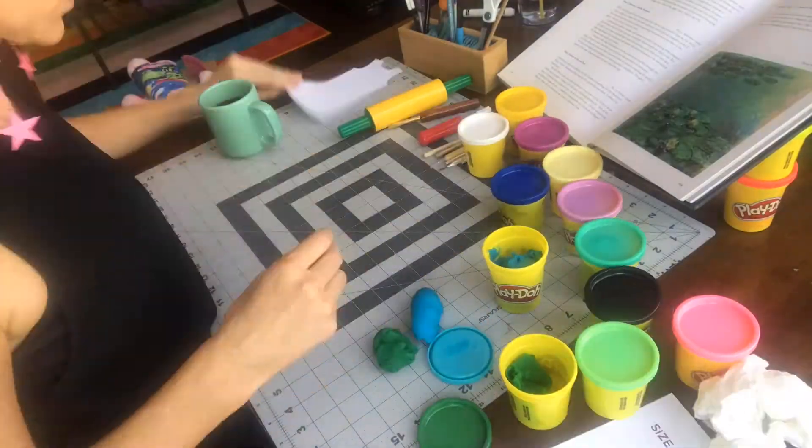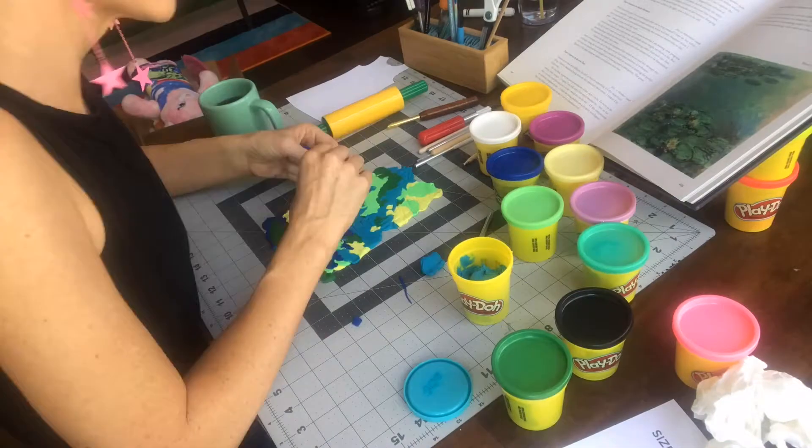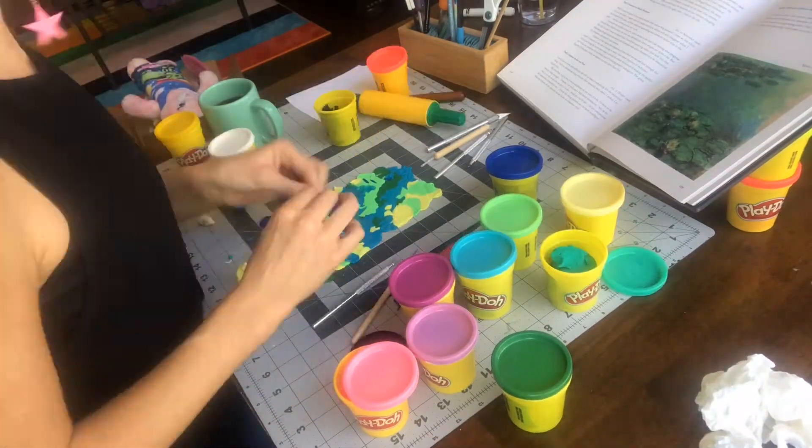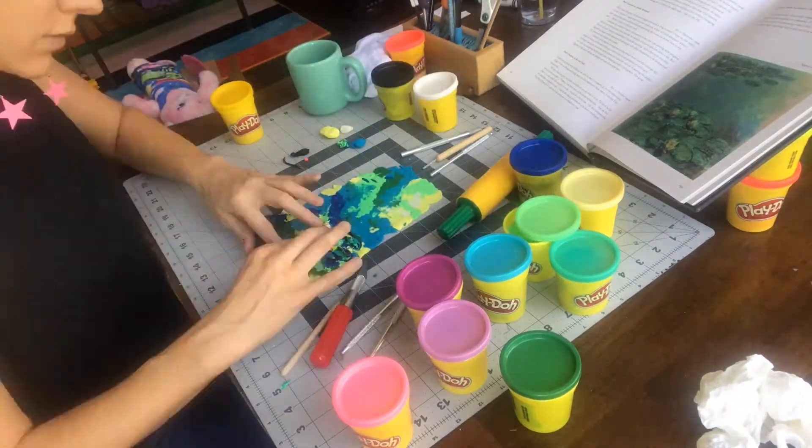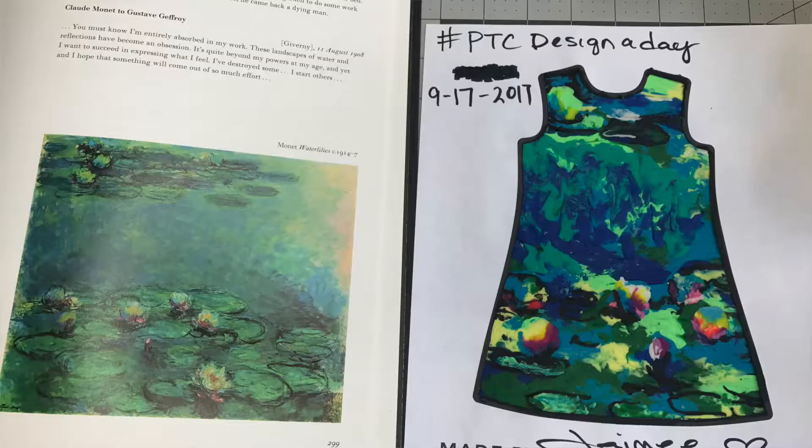Hello, it's Jamie and day 17 of my 30-day Design a Day Challenge, and today I tried inspiration from Monet's Water Lily. So I ended up laying a bunch of colors down, sort of swirling things together, and I don't have quite the mastery of Play-Doh that Monet had of his oil paints, but I like the way it turned out.